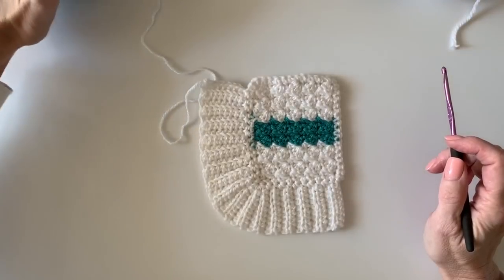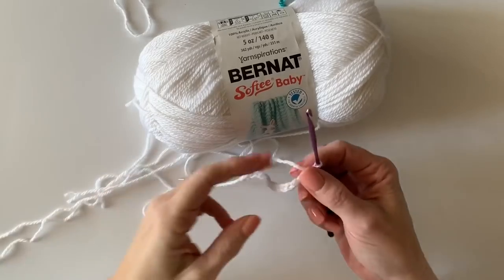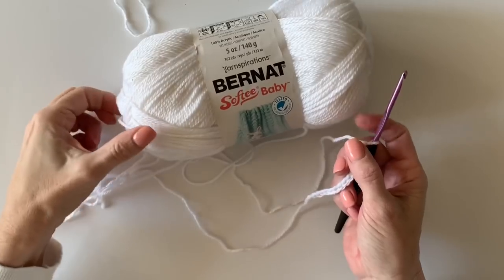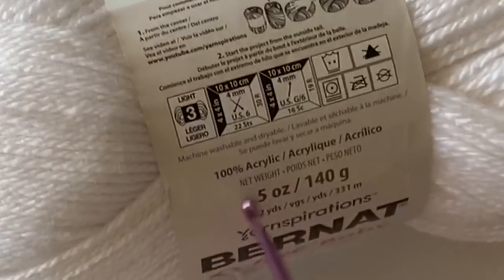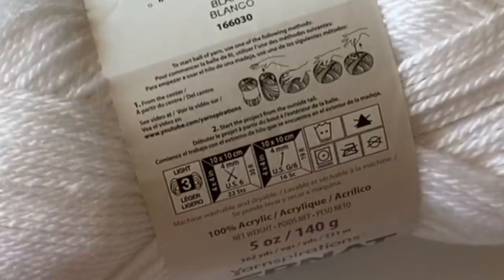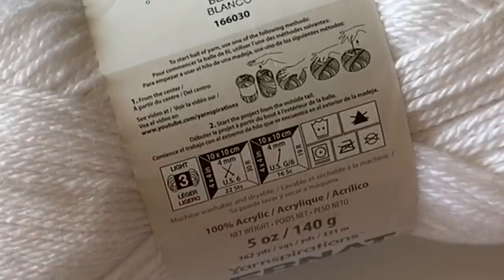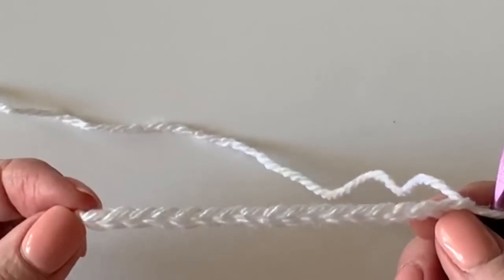If you're just seeing this on YouTube, you can find that link down in the descriptions. The yarn I used for the blanket is Bernat Softie Baby — you can use any yarn. This is a size 3 lightweight acrylic and I am using a G hook, which is a 4 millimeter hook.